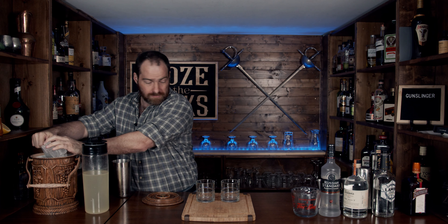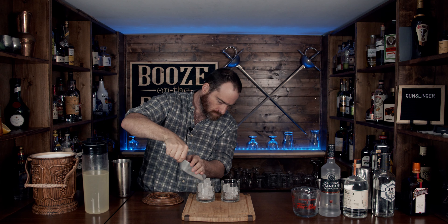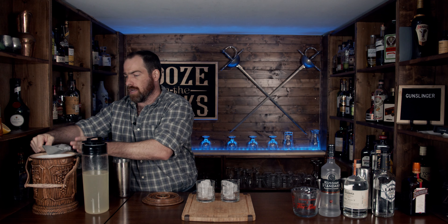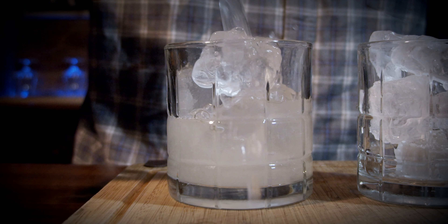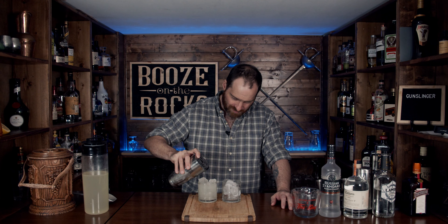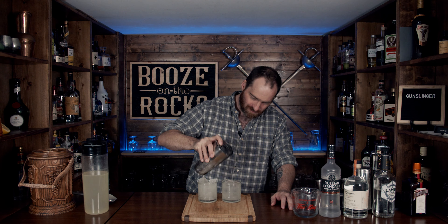Fill them with ice. I'm getting a little light on ice here. Now use your Hawthorne strainer — you can fine-strain this if you want, but this is like an awesome lemonade, so don't worry about it. And here we go. Look at that. Beautiful.